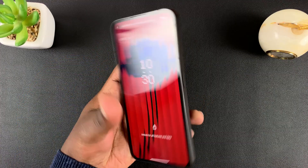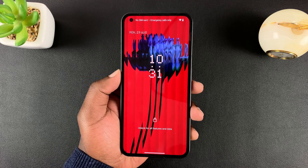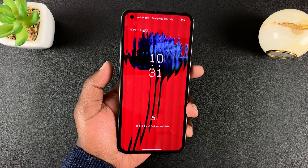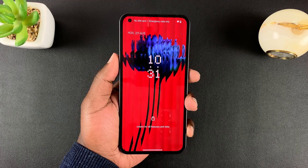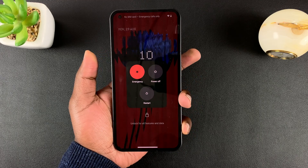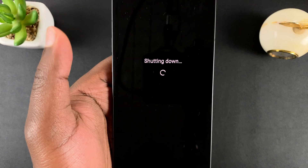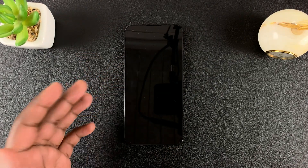The first step is to get into recovery mode. To get your Nothing Phone into recovery mode, you need to switch off your phone. Fortunately, you can still switch off your phone even without the password or the lock screen pattern. Simply press power and volume up simultaneously once, and from the power menu, tap on power off. That will shut down your phone even without a pattern or a password.